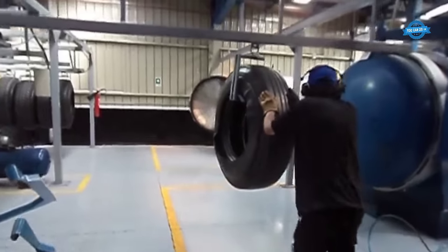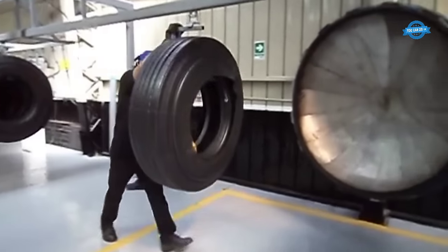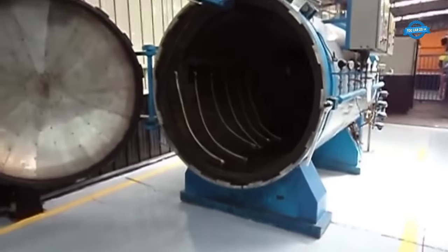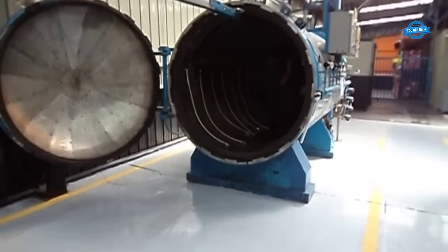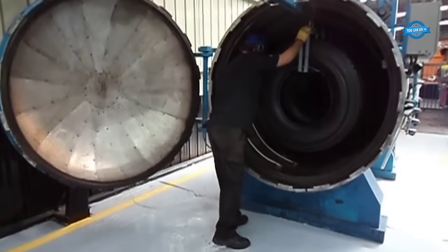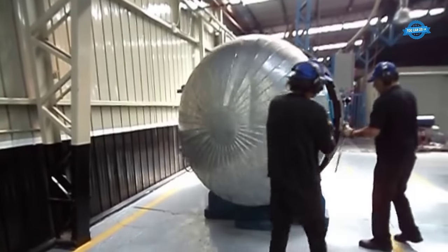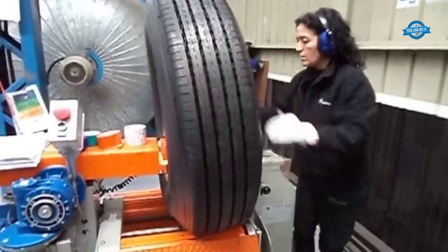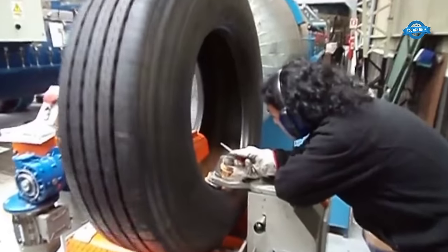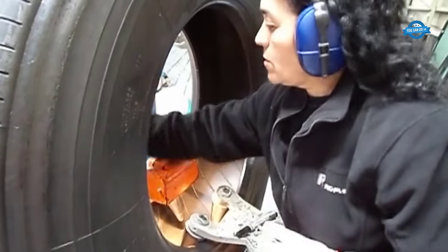The autoclave is the heart of the curing process, where the retreaded tire undergoes a controlled curing procedure to establish a strong and lasting bond between the new tread and the casing. One of the key mechanisms employed during curing is enveloping: a rubber membrane or envelope is placed around the tire, encompassing it from bead to bead. This envelope creates a pressure differential between the inside of the casing and the outside of the tread, ensuring that the new tread adheres securely to the casing. The final verification step is a crucial quality control measure, where technicians conduct a thorough inspection of the retreaded tire, checking for various critical factors to ensure its quality and safety.